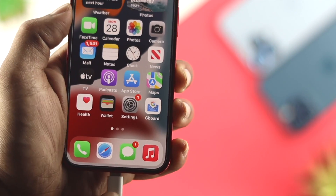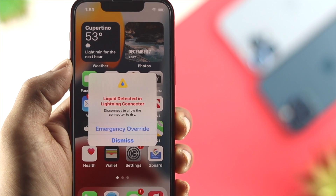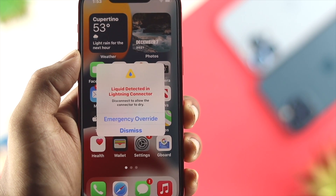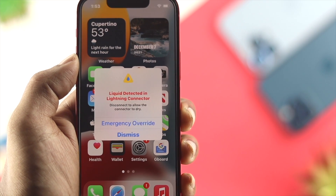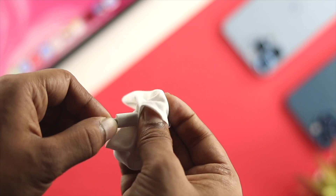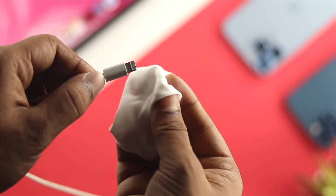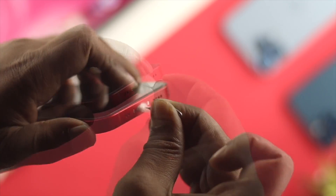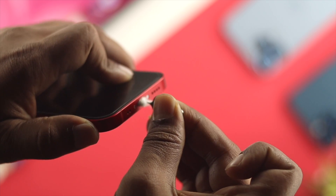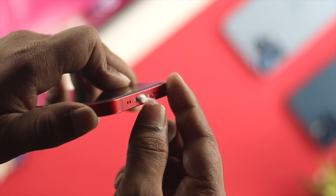Now to solve your problem, the very first thing we're gonna tell you to do is wipe up the water or liquid that you might have either on your device or your charging port. You can grab a cotton or a cloth and then start cleaning that liquid from your port and from your charging cable. Keep in mind, you have to do this until you're 100% sure that there is no water or liquid available in the port and your cable.